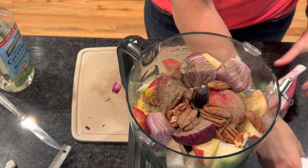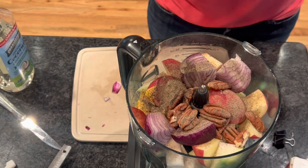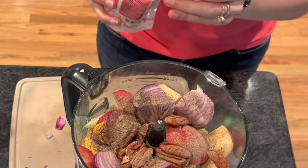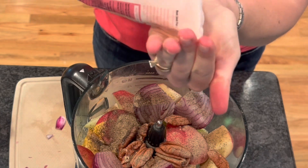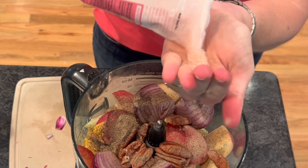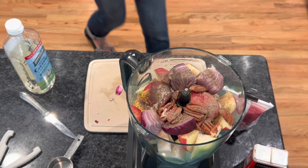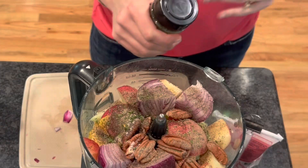We're going to add our pink Himalayan sea salt, which is going to give us some additional minerals to our slaw. The salt is going to be about half a teaspoon — I normally just make a little cup with my hand and pour it in. Then we're going to add some parsley, which will add to the flavoring of the slaw.